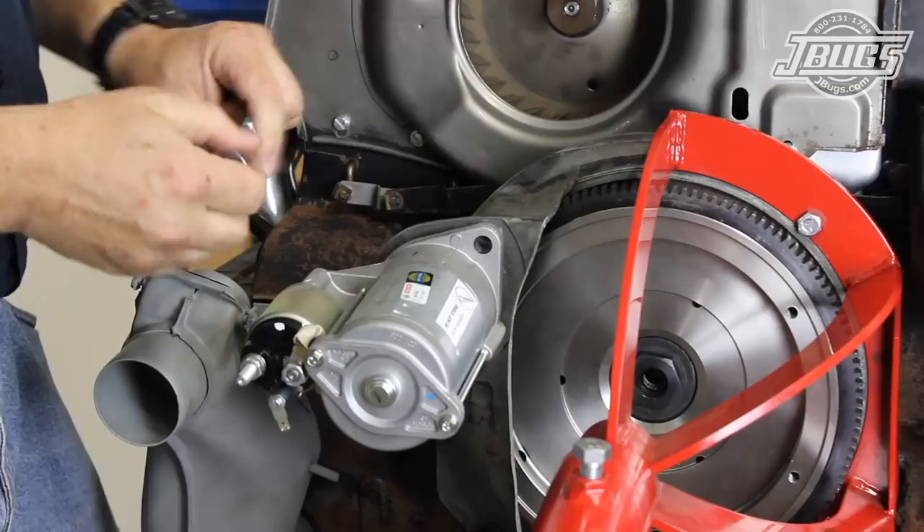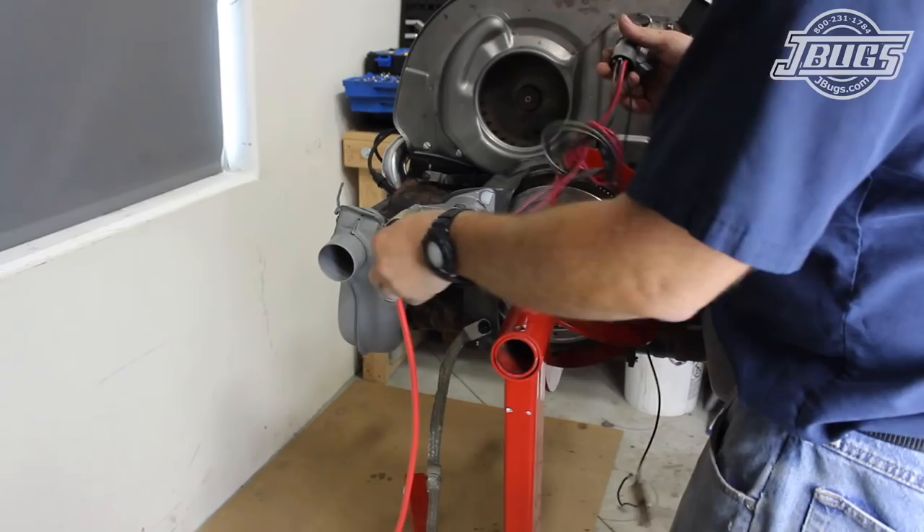With all that work completed, we install a cut-down bell housing and a starter to our engine. Then we hook up a battery and all the necessary wiring so we can start the engine on our stand.